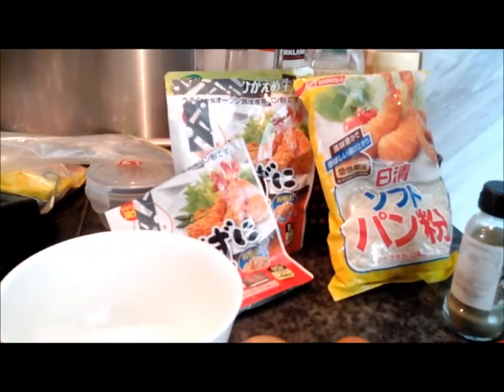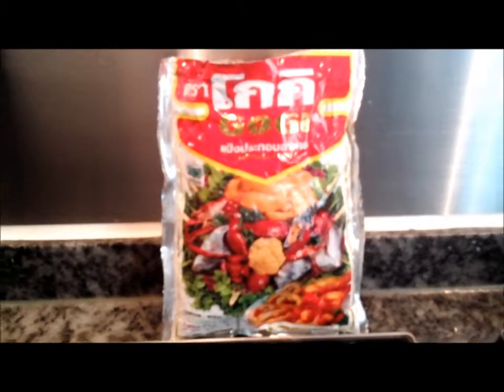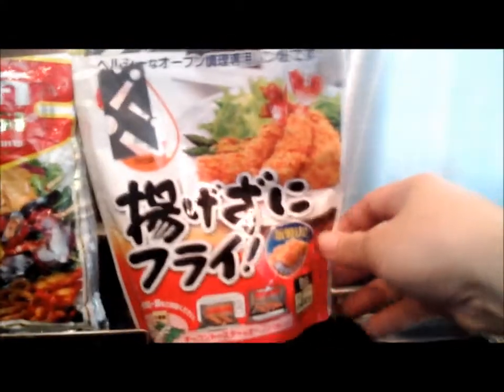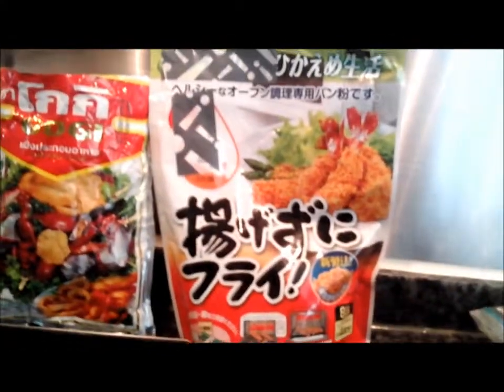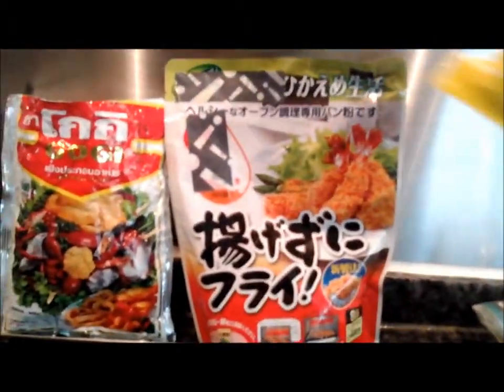Today I'm going to make tempura, shrimp tempura. Here are the recipe ingredients. I have tempura flour — it's Indian tempura flour — and Japanese tempura breadcrumbs.